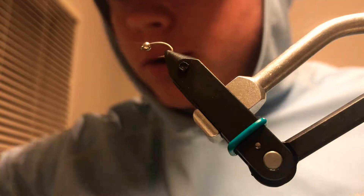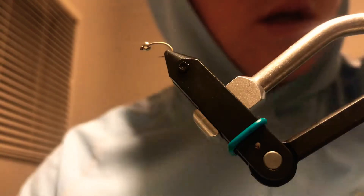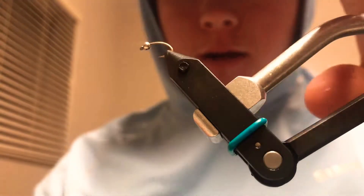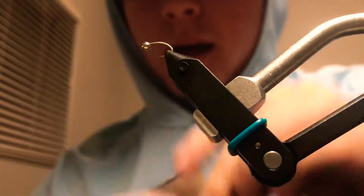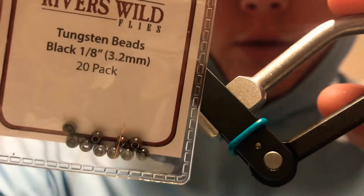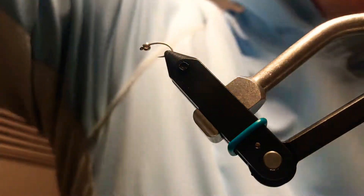Welcome back to another video of Logan's Ties. Today we are tying a hot butt midge. Today's hook is a size 14 curved hook — comes in packs of 50 for about six bucks, great nymph and scud hooks. I'm using a tungsten black bead from Rivers Wild — great beads, and I love the tungsten because they sink a lot better.